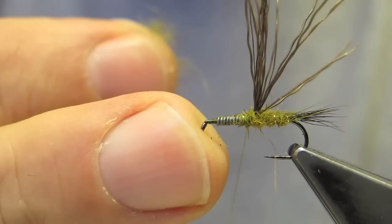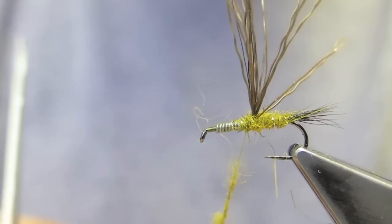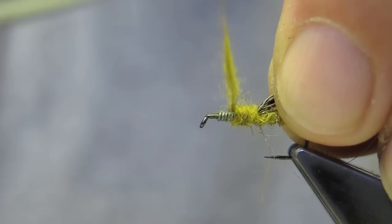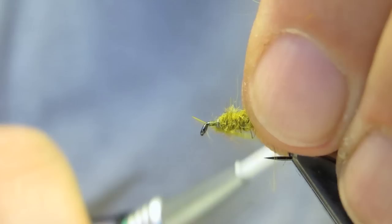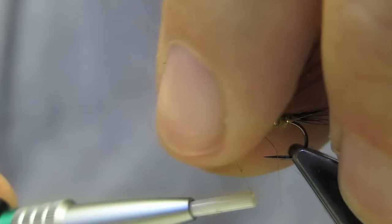A little bit more hair is put on to continue the taper and thicken the thorax slightly over the wire, with a tiny bit extra to cover up the lead wire.